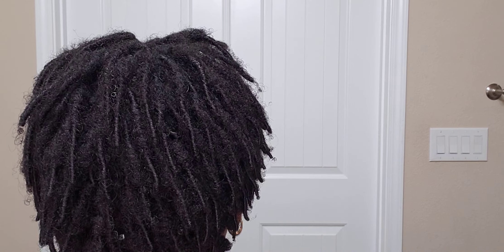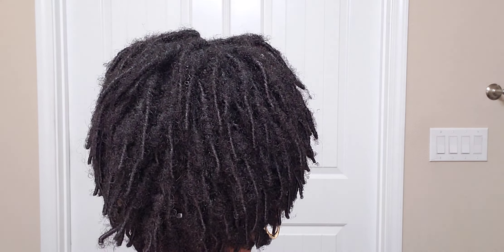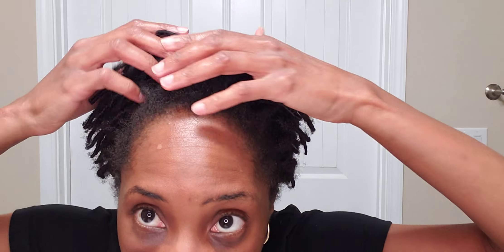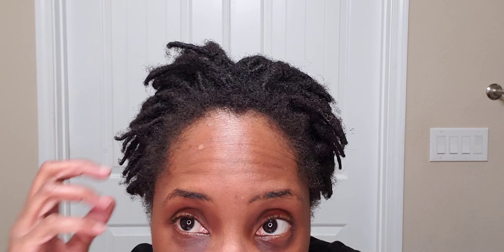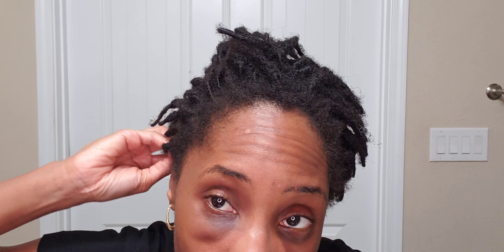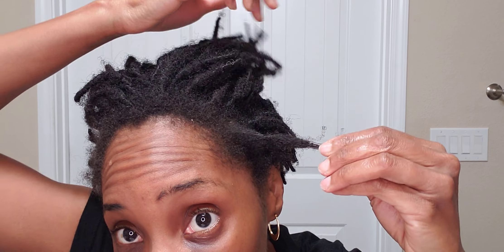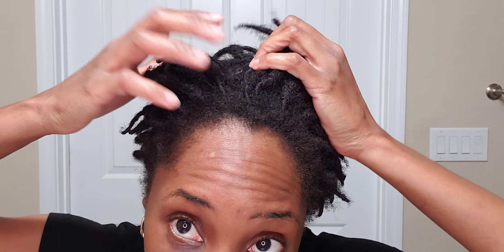These are my three-month starter locks and I think they're looking great. The Sulfur 8 has really been working well for me. I'm pleased — I'm eager for this retwist. I've got to get to the salon for my appointment and I'm going to shoot some footage and show you what my hair looks like post-retwist. This will be my second professional retwist — I did a light self-retwist about 23 days after having the starter locks installed.